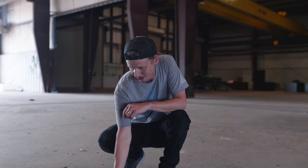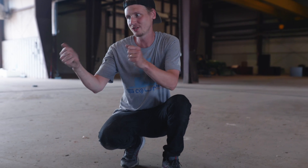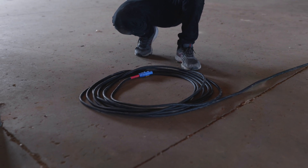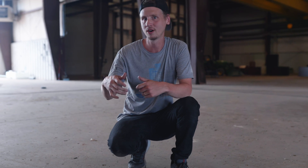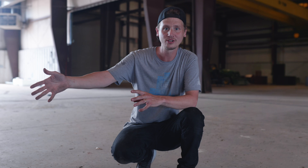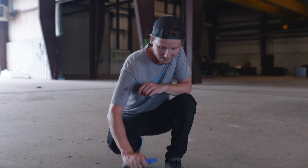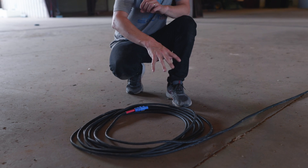Tech tip for today: if you're running cables and you've got a little extra, put it at the location that might possibly move — like a mic stand, a guitar cab, or in this case a lighting truss that's getting ready to go up and might not be in its final spot. If you add the extra loom at the end now, you're able to move stuff around without having to pull and yank on cables.